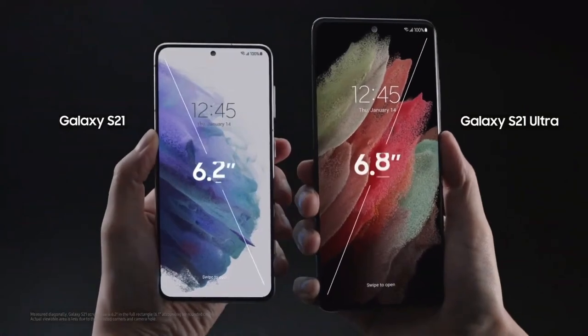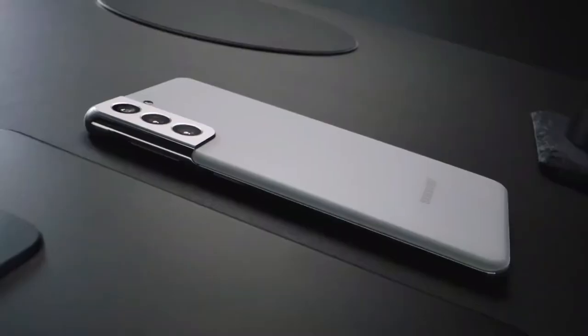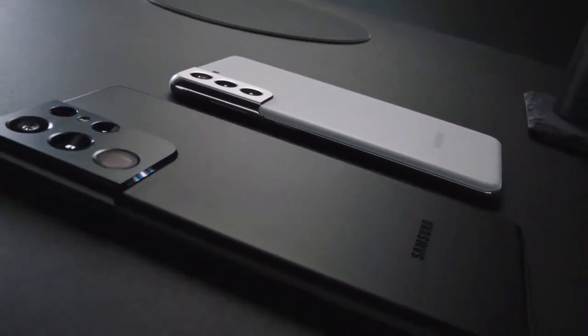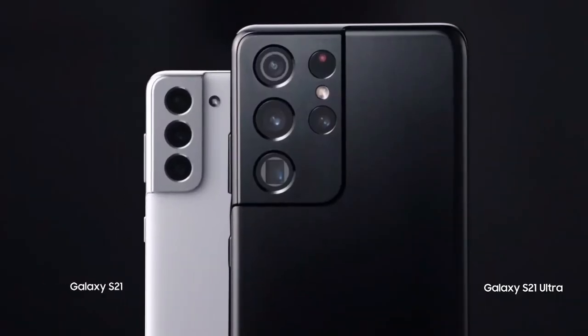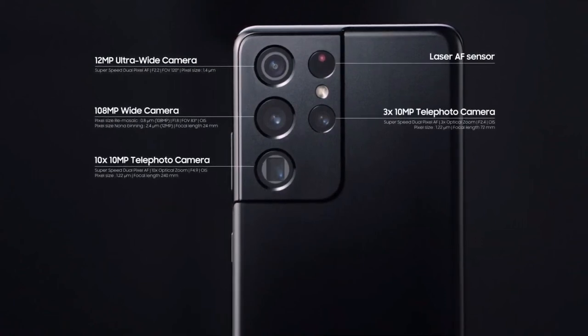Wondering how big the Ultra is compared to other models? It's about a finger's height taller than the S21. The S21 Ultra has four cameras, including two telelenses with 3x and 10x optical zoom.